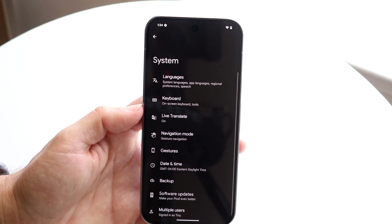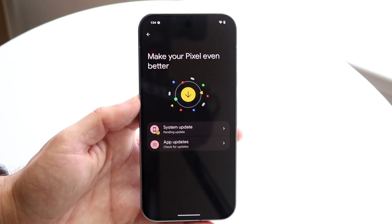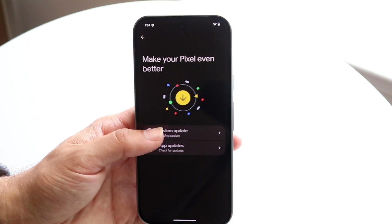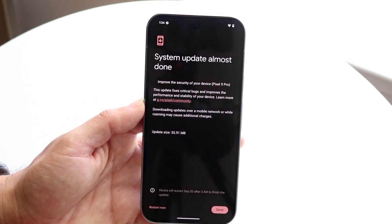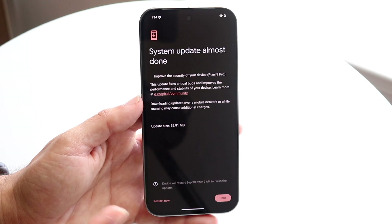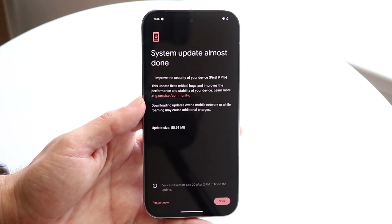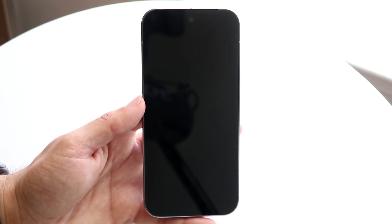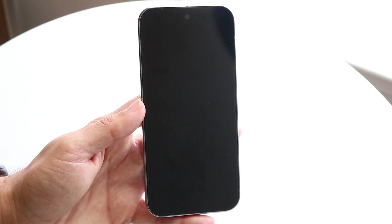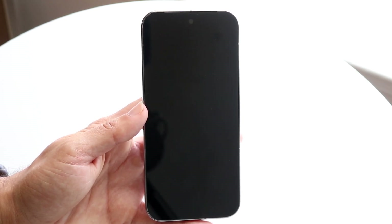A big option I'd recommend every single person to get familiar with is under System. Tap on System and scroll down to Software Updates. I would recommend every single person to update the software on their phone as soon as they buy it — this is going to fix a lot of issues you may end up having on day one. Make sure your phone is charged, tap on Update or Restart your phone, and I'd recommend all of you to do that.